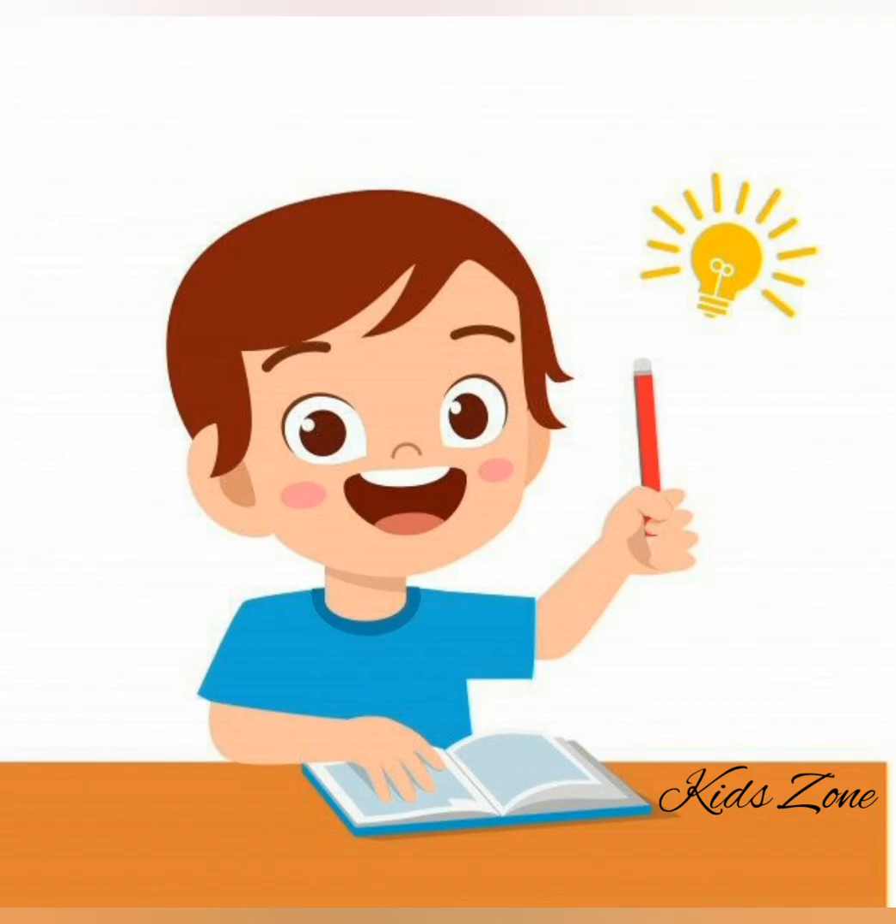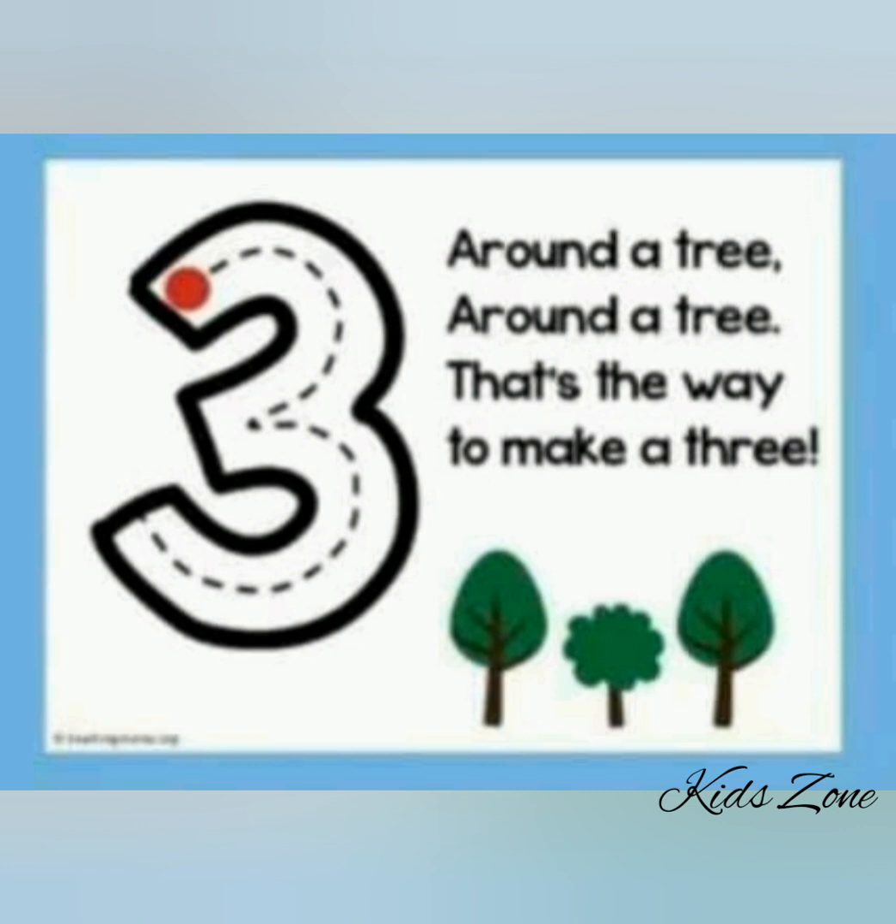Now, let's learn how to write number three. Hold your pencil. Put it on the starting point. Let's say it together: Around a tree, around a tree, that's the way to make a three. Well done! Another time! Around a tree, around a tree, that's the way to make a three.